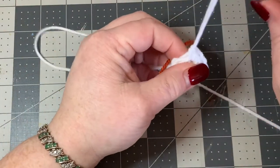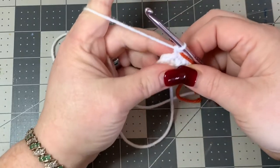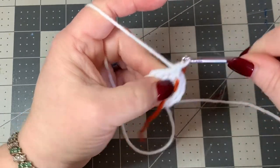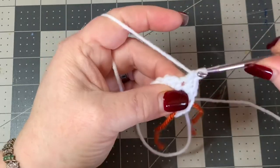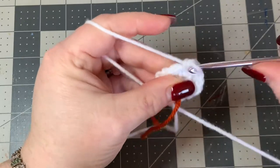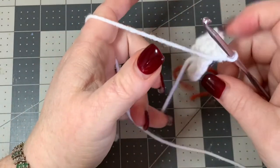Now I'm going to introduce my stitch marker - just a piece of yarn - placed in that last stitch. Now we're going to do another increase round: one single crochet in your next stitch, then two single crochets in the next, then one single crochet, then two single crochets - keep doing that all the way around and you should have a stitch count of 18.